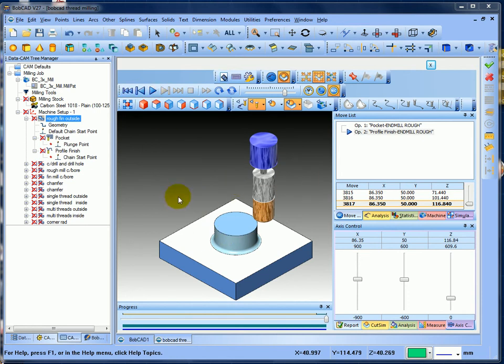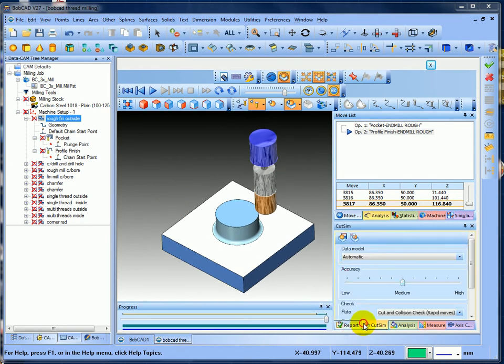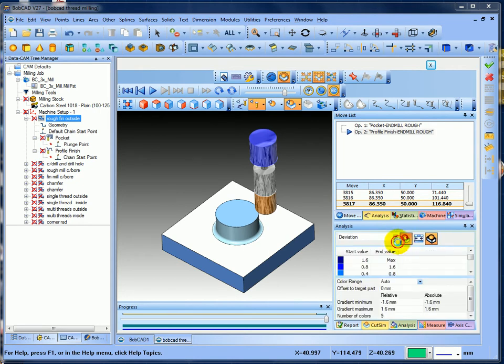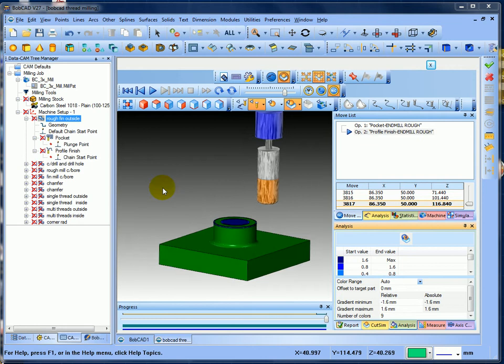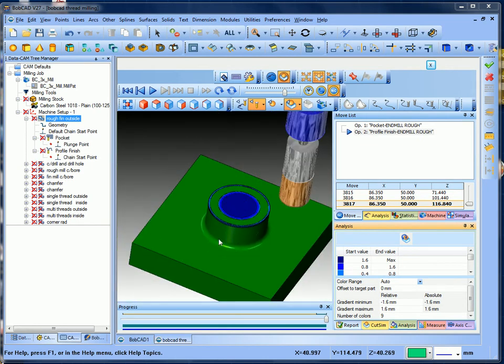If I go into cut sim, into analysis, and go into deviation and press the button, we should see a green section where it's done and cut the shape. You can see it's green - it's not in there, I haven't taken the bore out yet and haven't put the chamfer on, but the bottom and outside profile are finished.